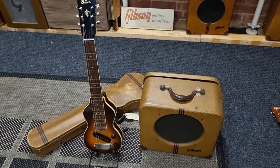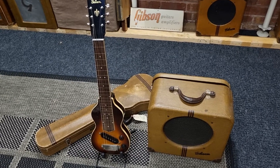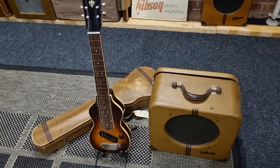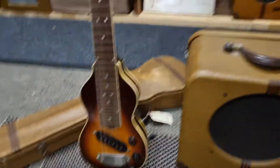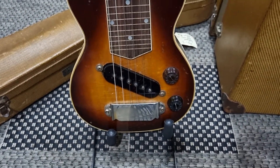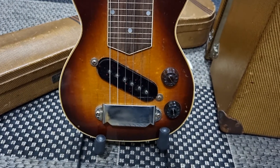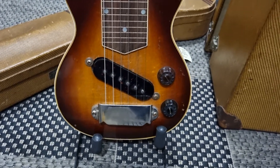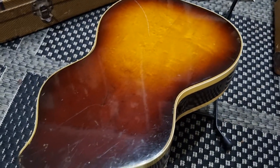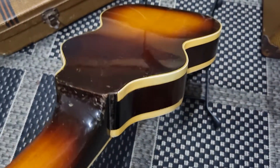This is a 1939 EH150 guitar and amplifier. In this model, they did away with the Charlie Christian pickup and used the ES300 guitar pickup. It was so large it had to be mounted on an angle, and because it's top loading, there are no longer any screws on the back of the guitar — completely clean and devoid of screws.